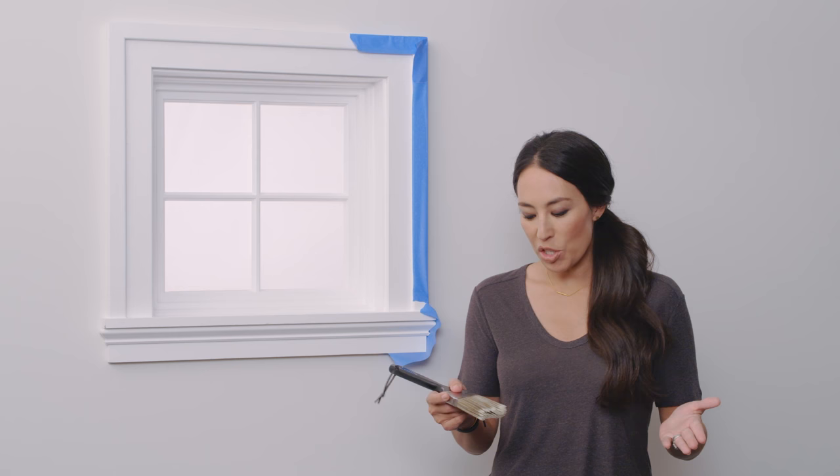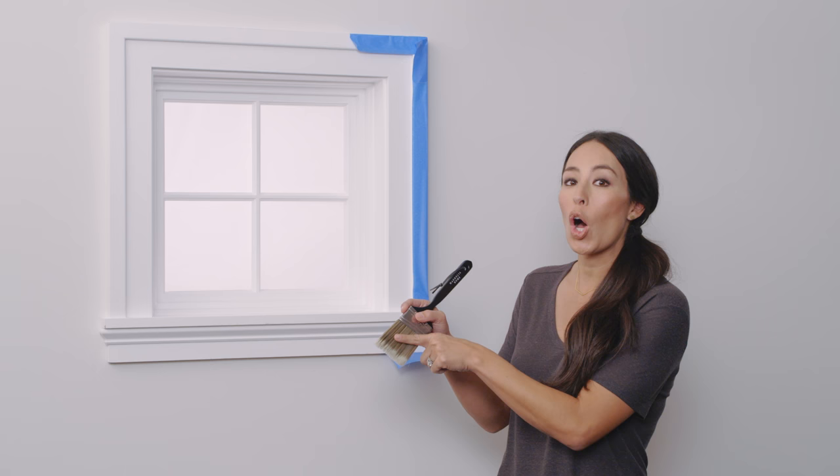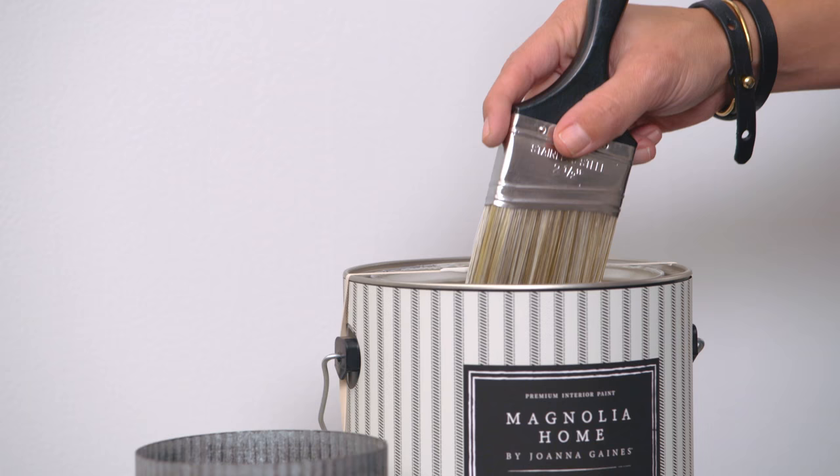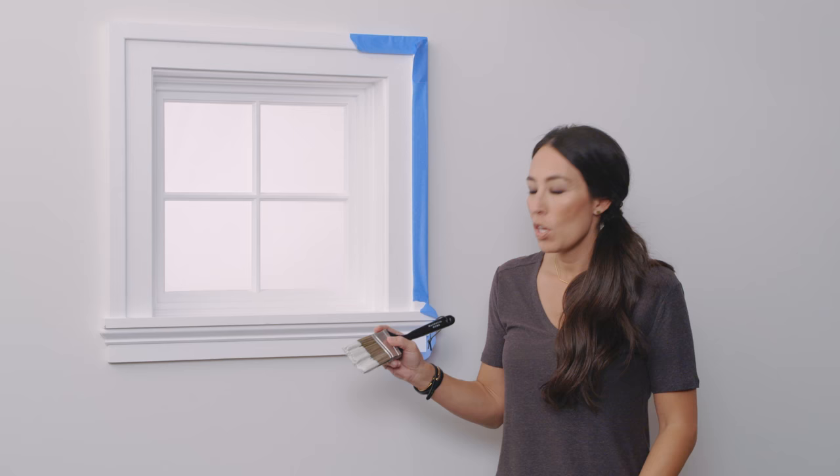After you've conditioned the brush, you're going to dip it into the paint. One thing to remember is that you don't want to dip the brush all the way up to the metal part, which they call the ferrule. Once paint gets underneath here, this is when the bristles actually fall out. It also makes cleanup a lot harder. So you're going to dip it in the can — only about an inch.